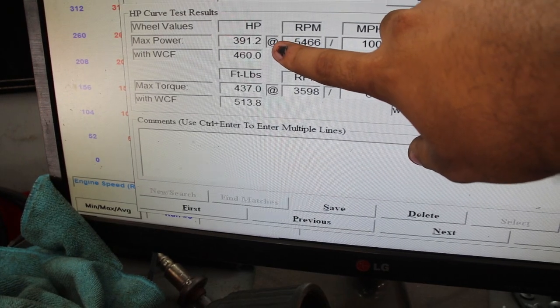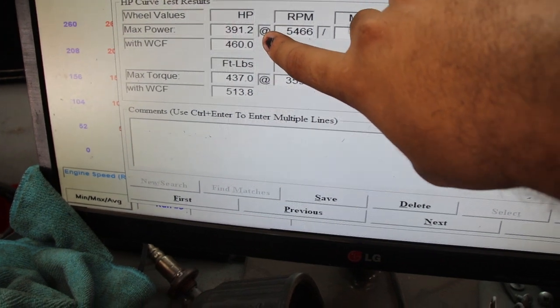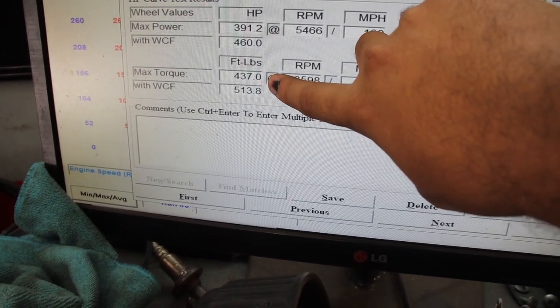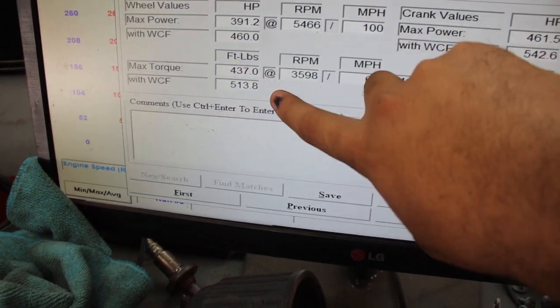Stage 2 Boot Mods 3 OTS E30 map came in on Mustang Dyno at 391 and 437, while on Dynojet correction it's 460 and 513. As you guys can see, a huge major difference with just a downpipe. Overall, the car sounds even more badass with a downpipe, and I love driving it now.